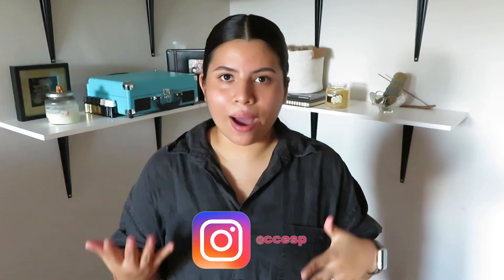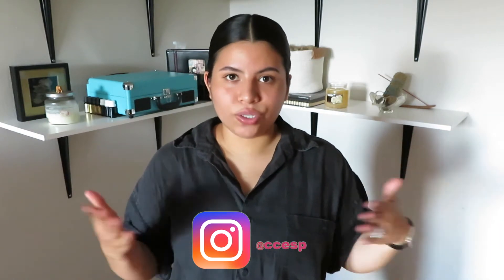Hi guys, welcome back to my channel. In today's video I am attempting to make a butter chicken recipe that was inspired by a family friend, Alan Mani — I'll put his Instagram below if you want to recreate the traditional recipe. I don't eat meat, so my protein of choice will be extra firm tofu, and instead of heavy cream and yogurt I am using full fat coconut milk.